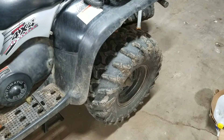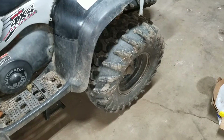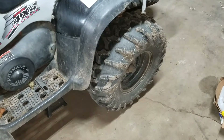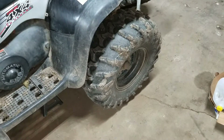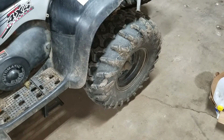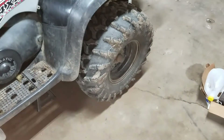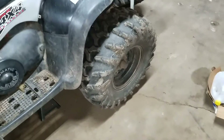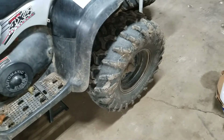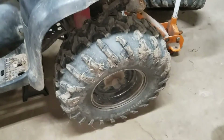Hello everybody, today I'm going to show you how to change the rear left side bearings on a 2003 Polaris Sportsman 700 twin. This side is a little bit different than the other side — this side does not have a brake caliper. There are two brakes in the front and only one in the back, so this is the easier side.